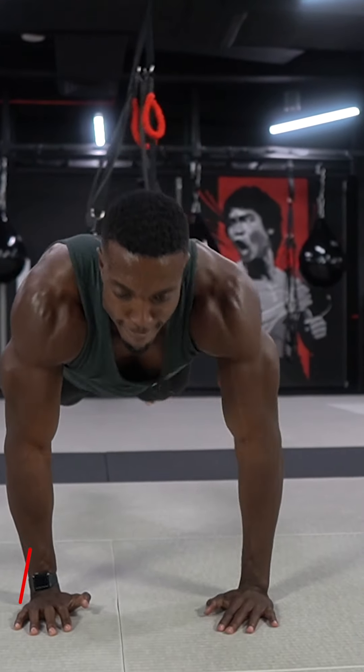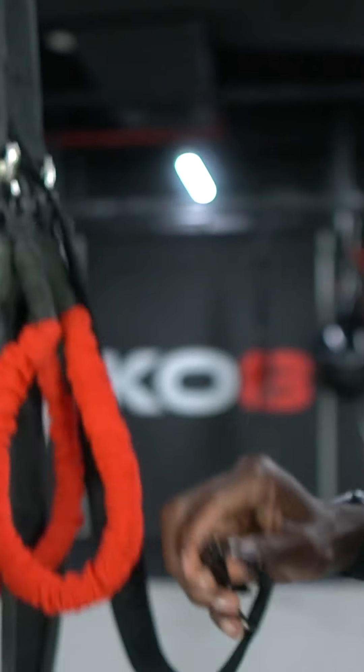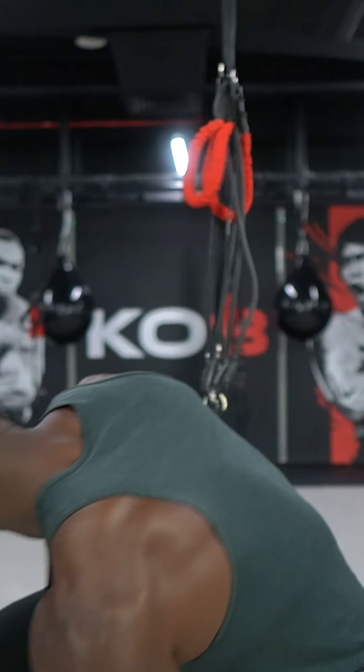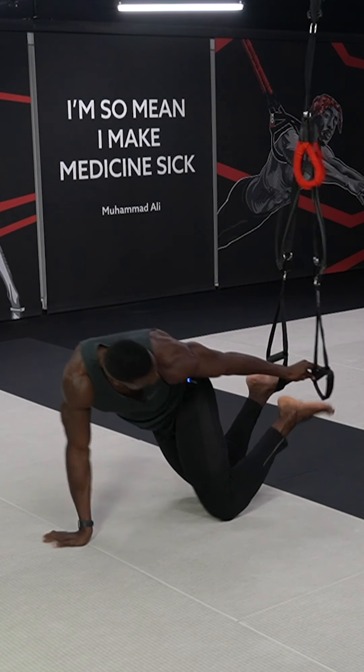The next exercise is shoulder taps. I'm going to take this into suspension mode like so, nice and easy with each clip. Then I'm going to bring the front part of my foot across to each section.